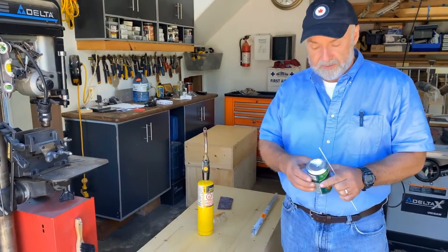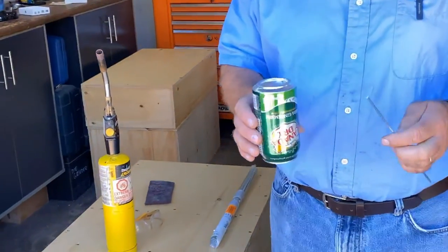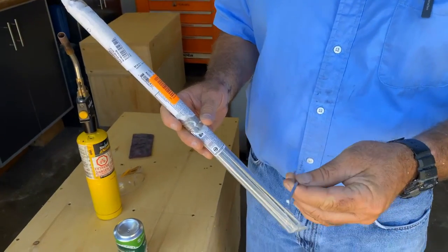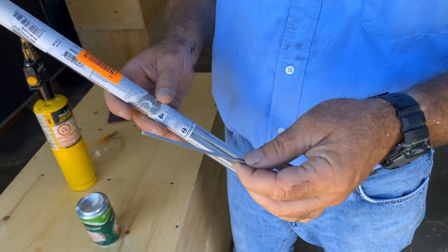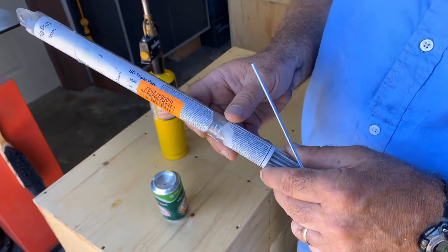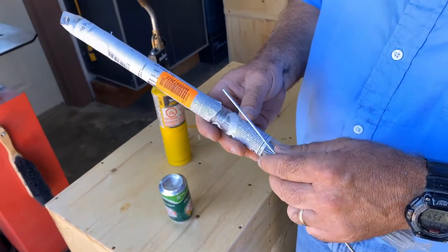I've got this pop can, I've put a hole in the bottom, and I'm going to solder that shut. A very particular kind of rod — this is the stuff here — it's meant for soldering aluminum and zinc. I don't think you have much call for soldering zinc, but aluminum, yes.